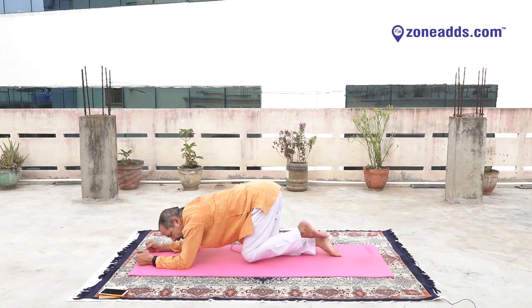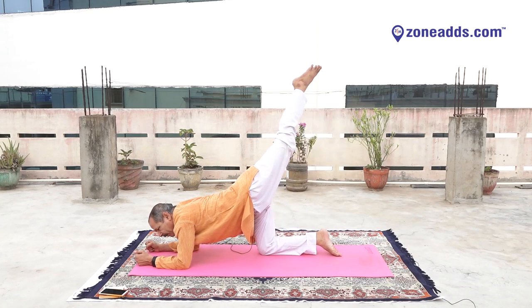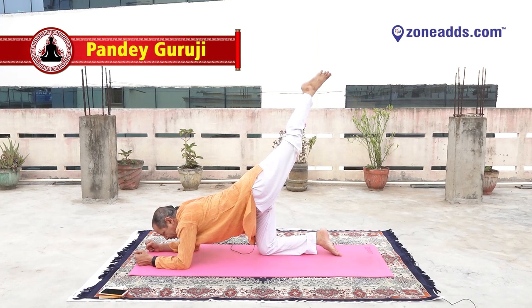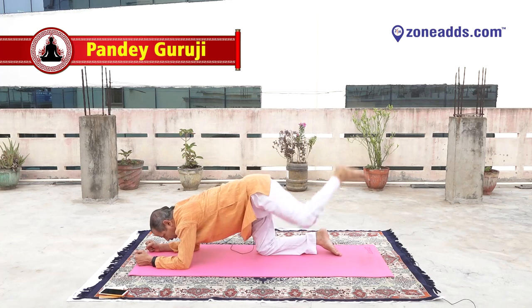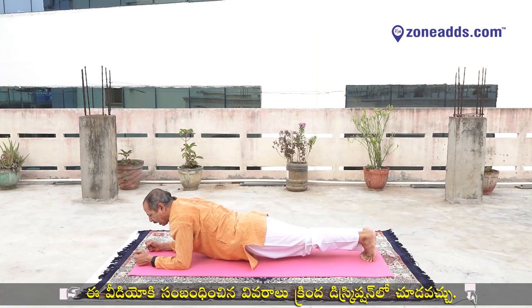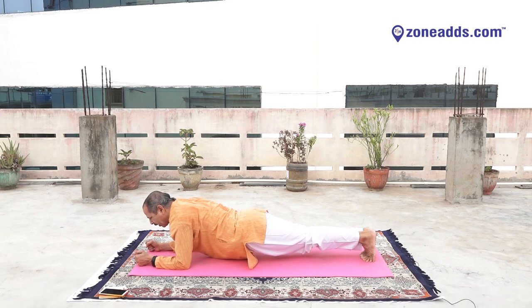Slowly keep your left leg back. Inhale and up. Yes. One, two, three, four, five, six, seven, eight, nine, down. Keep your right leg straight, left leg straight. One. Concentrate on your tummy. Two, three, four, five, six, seven, eight, nine, ten. Ten, nine, eight, seven, six, five, four, three, two, one and drop your knees.